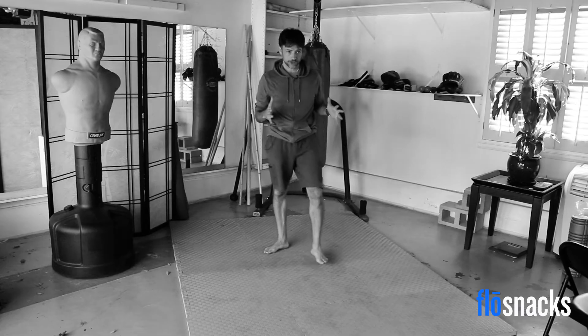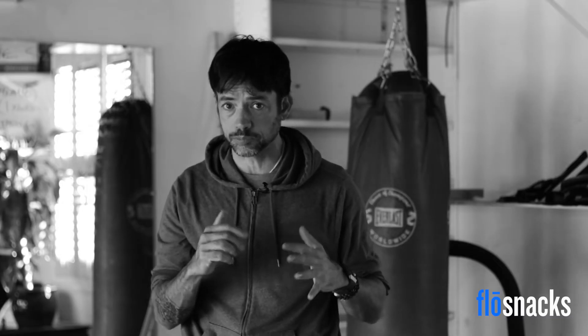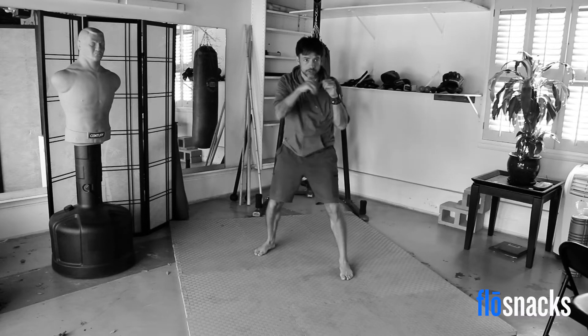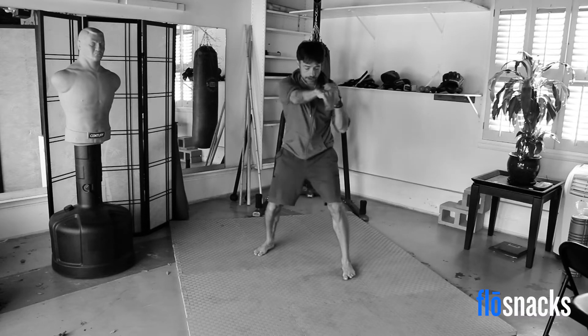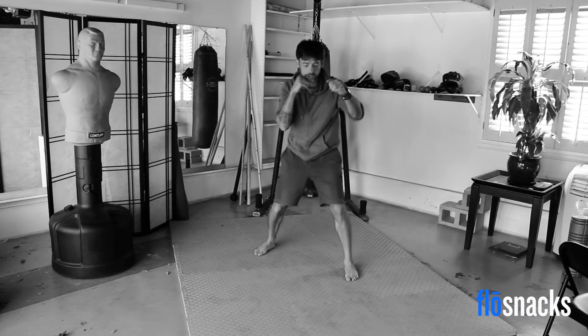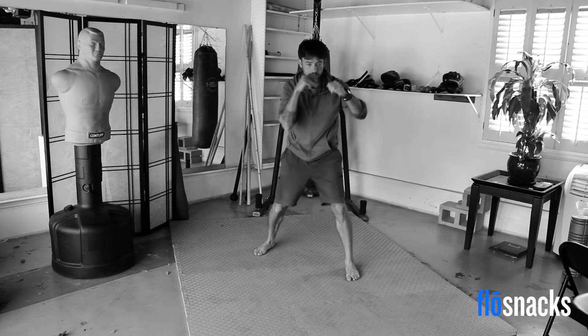Now we're going to start our interval training. Get into a fight stance with your hands up — we're going to start with a jab cross sprint. Just follow my lead if you get lost. Here we go in three, two, one. Let's go. Jab cross sprint. Make sure you're exhaling on every punch — that's really important. Get your knees bent. Make sure you're using your core, not just your arms. Keep it up. A couple seconds left. And time.